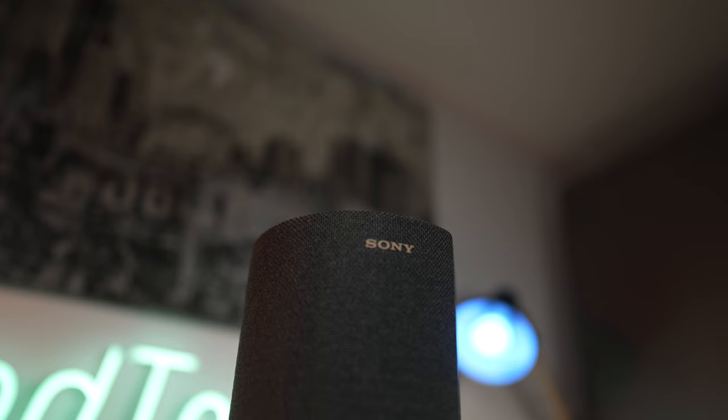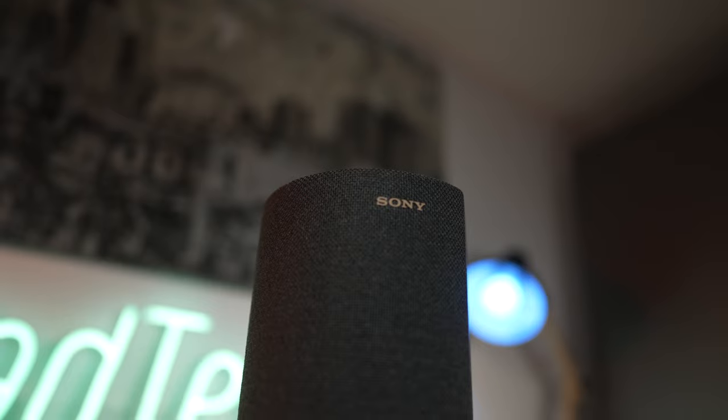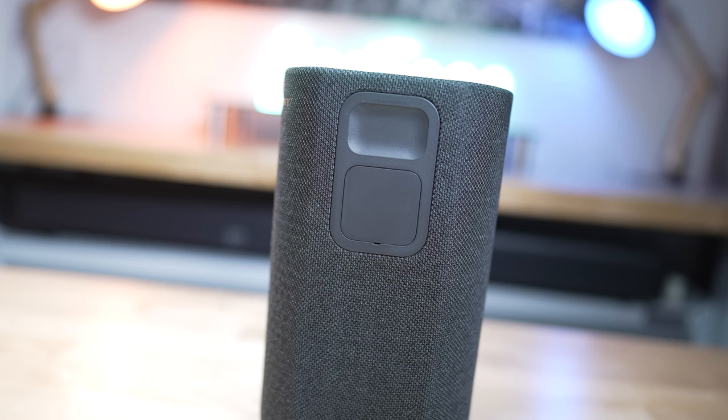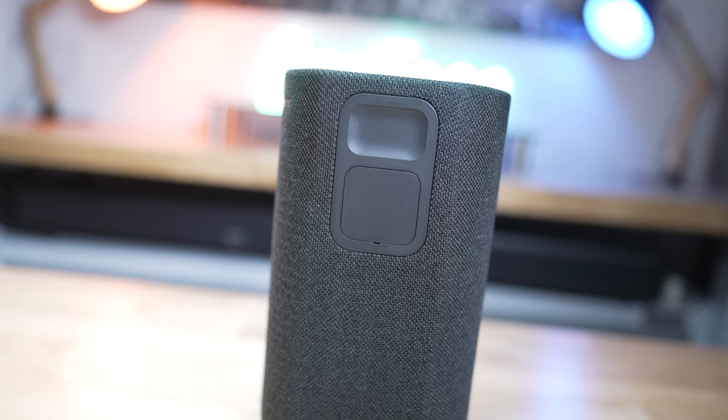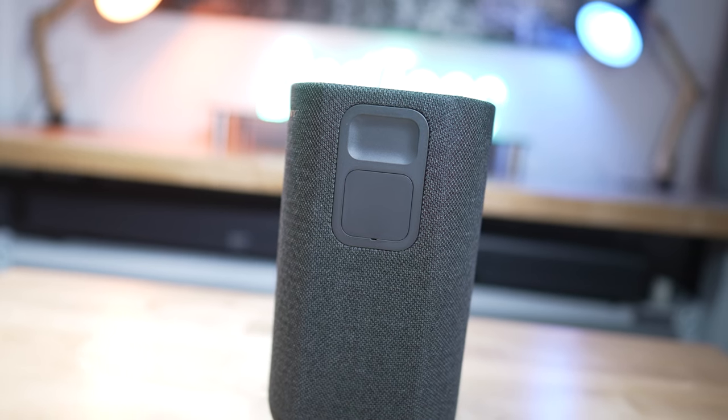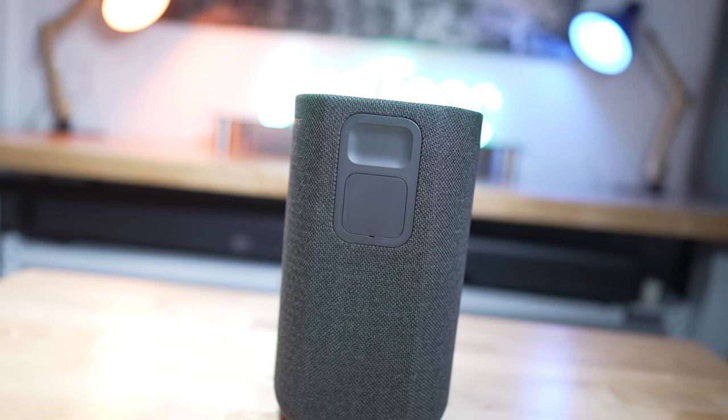From a design standpoint, Sony decided to move away from their omnidirectional block concept and cribbed heavily from the design cues of their very own HTA9, leaning towards a more cylindrical aesthetic. It isn't a full cylinder, as the flat back ensures that you have the ability to easily mount the RS5s to the wall of your choice. The RS5 stands a shade under 10 inches tall and is roughly 6 inches in diameter, all weighing in at slightly over 5 pounds per speaker.